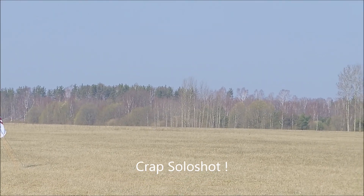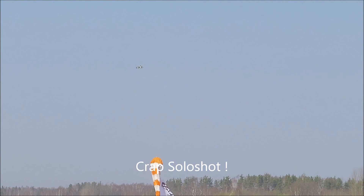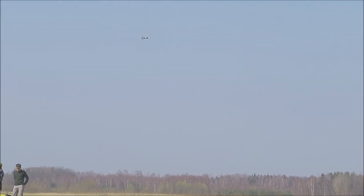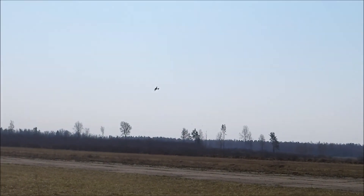She's flying really good, and pity about the old Solo Shot — it can't track very well, especially when it gets low. But she's flying really well.